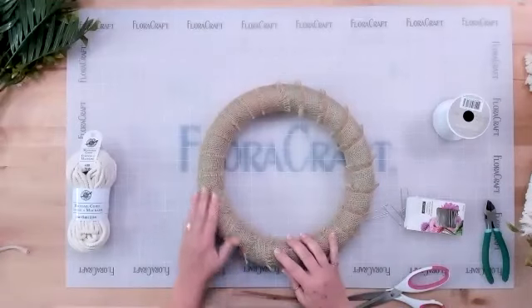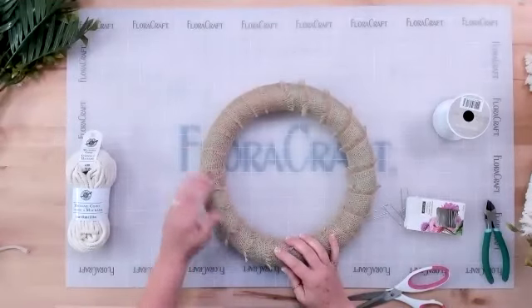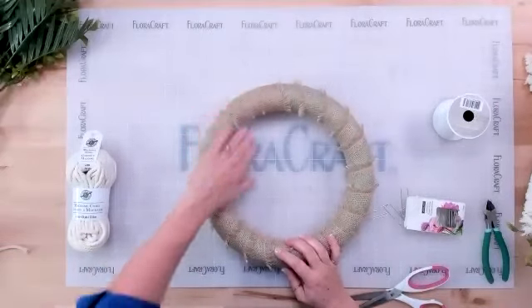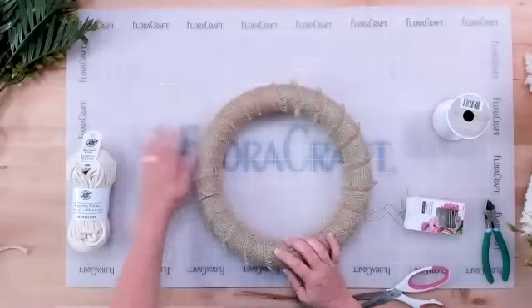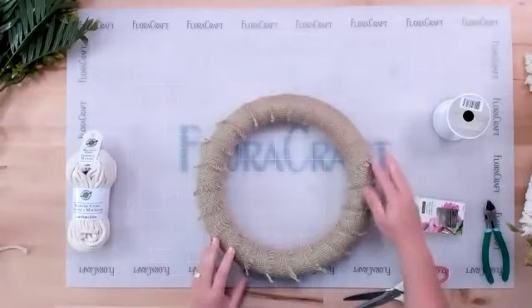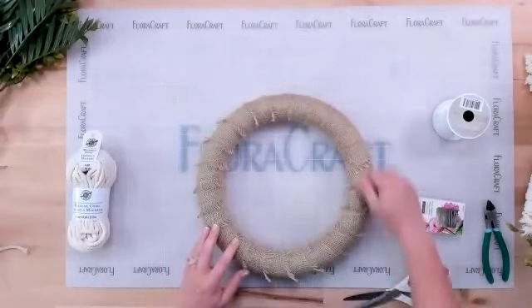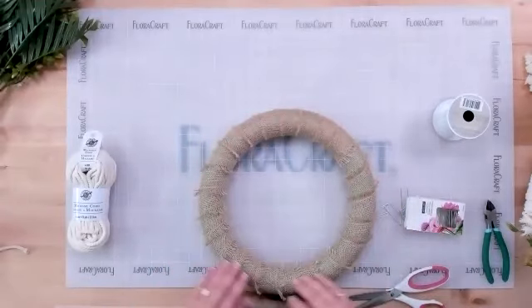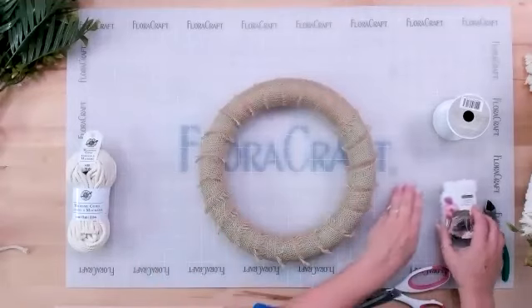The frayed burlap has some little fuzzies that are a bit flatter on one side, but you won't really see much of that. Since the feathery part looks nice, the plan is to put the flowers up at the top and leave the frayed texture showing down below.